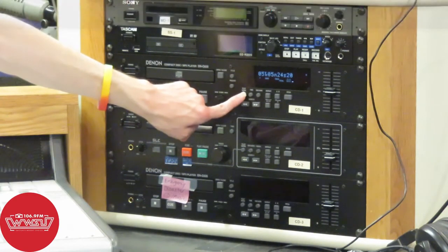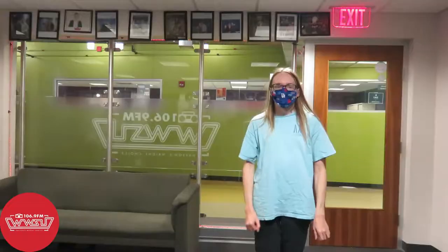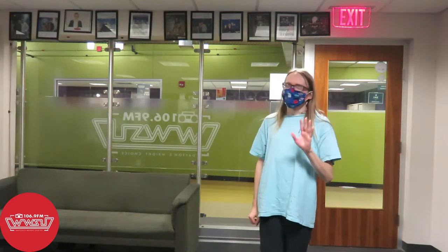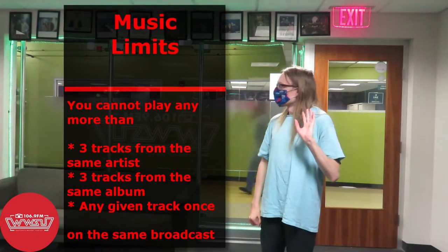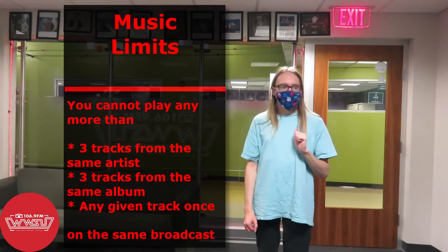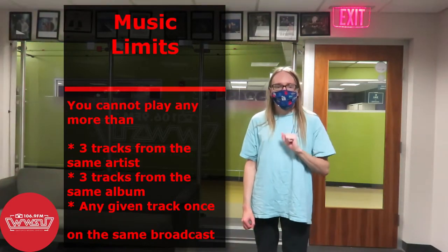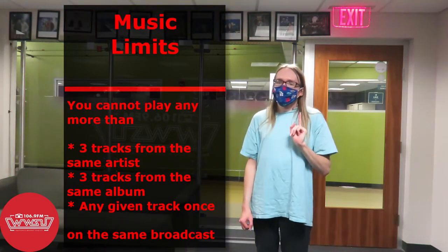If you choose to, you can push the play mode button and go into continuous mode, which means it will continuously play the next track, then the next, then the next in sequence without stopping until it reaches the end of the CD. Do remember that when playing CDs or other media on the air, there is a limit on consecutive tracks. You cannot play more than three tracks from the same artist on the same episode, more than three tracks from the same album, or repeat the same track more than once on the same episode. Keep those rules in mind.